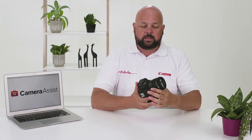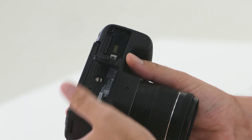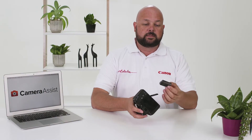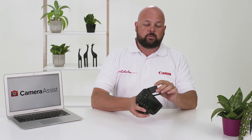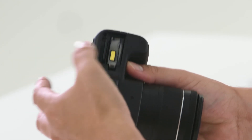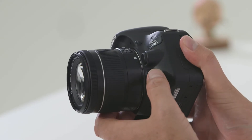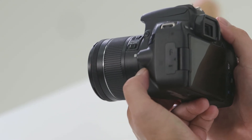On the bottom of the camera there is a battery compartment. Press the little switch to the left, open the door, press the grey button inside, and the battery will automatically pop out. The battery has a little arrow indicating which way it goes back in — just press it back in. The SD card is also found in this compartment. There is also a depth of field preview button: hold it down while looking through the viewfinder to see the amount of focus in your photograph.